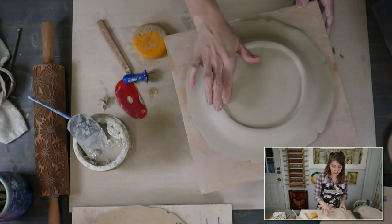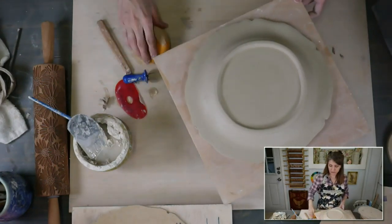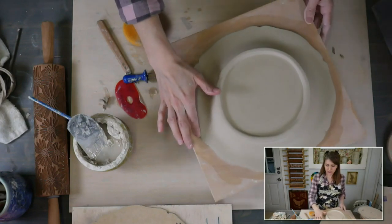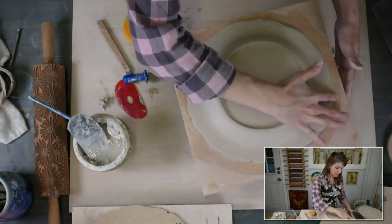This plate is basically finished — it just has to dry. I'm going to smooth this edge right here with my sponge. So what do you all think? This is easy, right? Anybody could do this. Everybody out there watching — if you've never made plates, you can do this. You can make a plate.